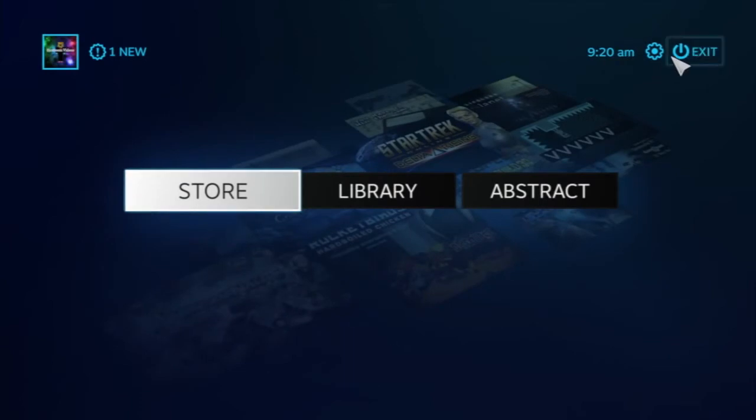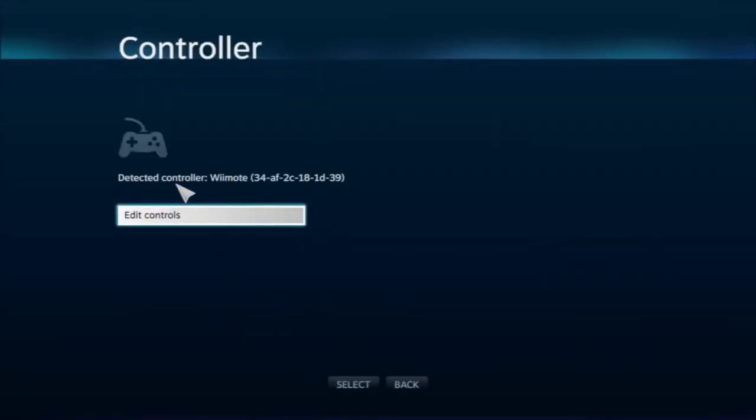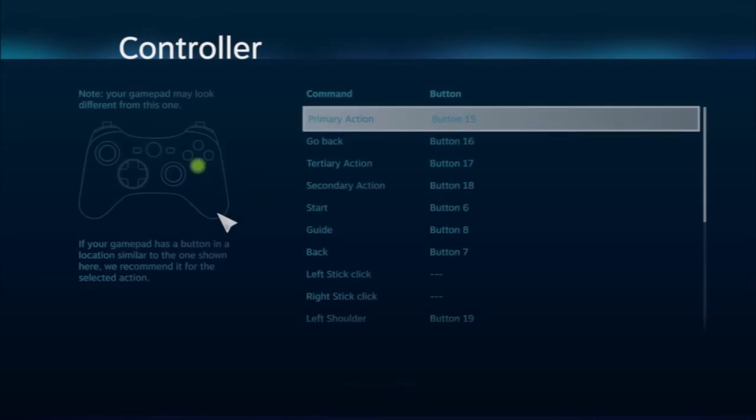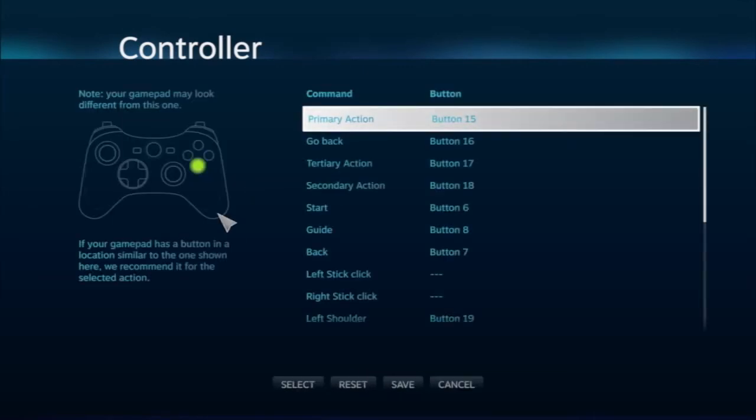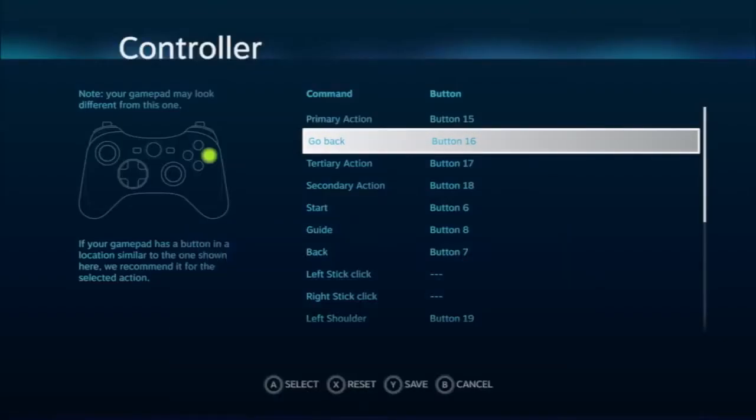In Big Picture Mode, come up to Settings and then come down to Controller. As you can see, it detects the controller as a Wiimote. You want to go to 'Edit Controls,' and here you can choose your control mapping — so primary action would be A, go back would be B, and so on.